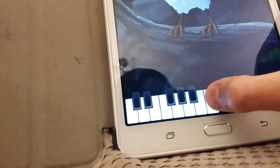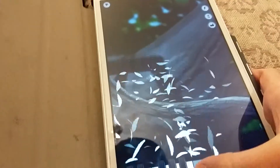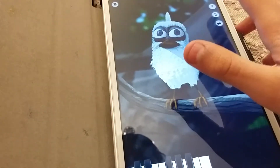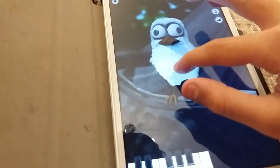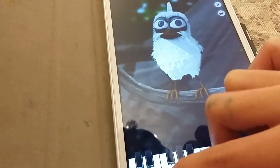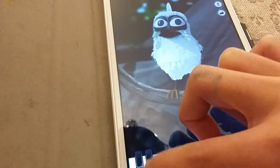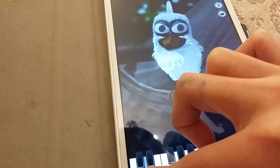If you just put your hand on it for a long time he pops, which is really funny. You can just put him around — oh, he's a bit angry. Okay, here's the keyboard, go like this.